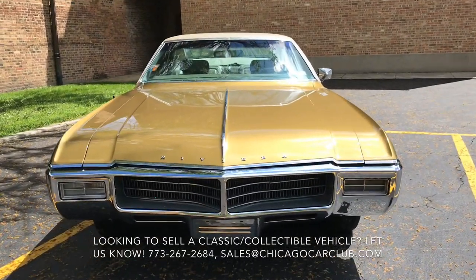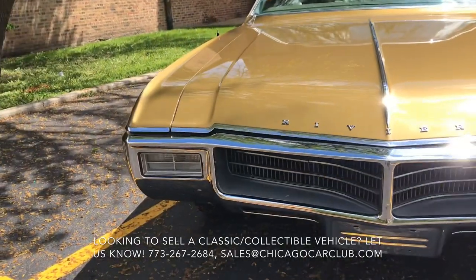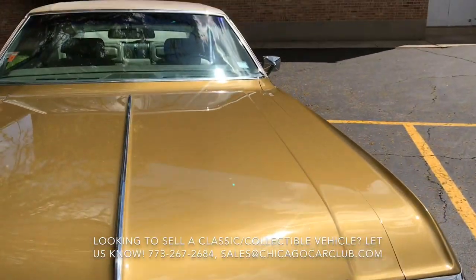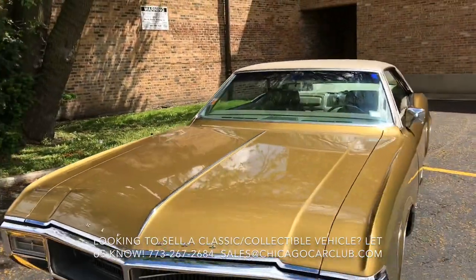This is our '69 Buick Riviera. This video will cover a few different things. First off, there will be a slow-paced walk-around of the car. Following that, there will be a second walk-around where I'll show close-ups of all the cosmetic blemishes. And there'll be some clips of the interior as well as under the hood.